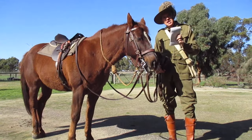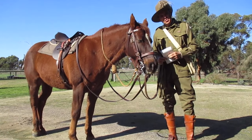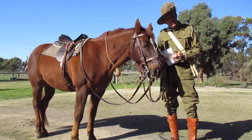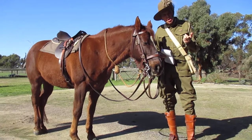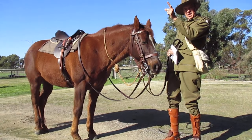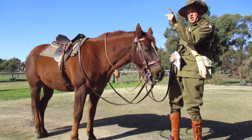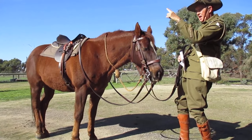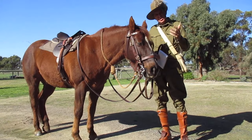Here are a few things that they did in the First World War — and this is where you can have some games with your grandchildren or your children. How do you find north? No mobile phones, no compass maybe — not everyone carried a compass. The easy way to find north is you just take your watch, point the twelve at the sun, then look at the hour hand. Halfway between the twelve and the hour is where north is. It's so simple.